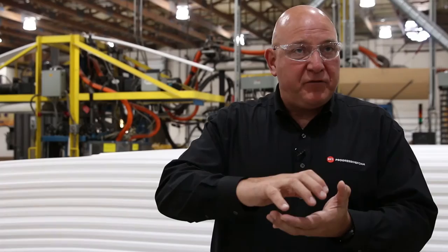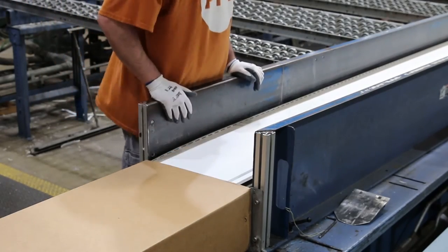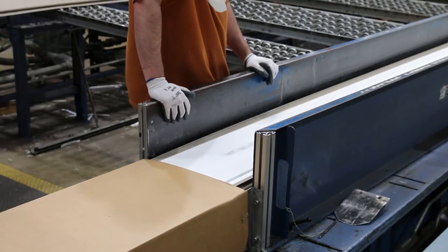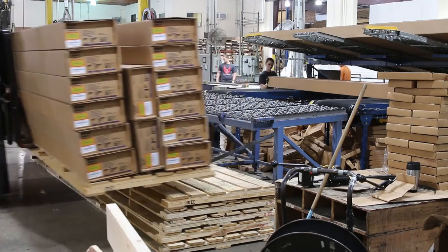It's important to know that siding manufacturers typically run the vinyl siding, put it into a carton, and that carton is shipped to us. We take the vinyl out, adhere foam to that vinyl panel, and it goes through a nip roller. That nip roller has a specific kind of pressure designed to make sure that it bonds perfectly and mates the two parts to fit together perfectly. Those products are then simply put back in the same carton they came out of, put back on the same pallet, and sent back to the manufacturer for distribution.